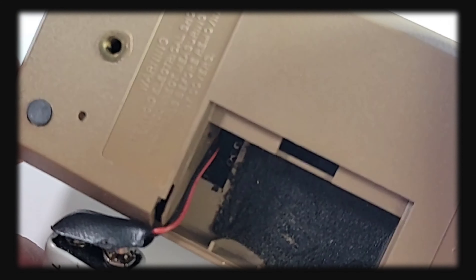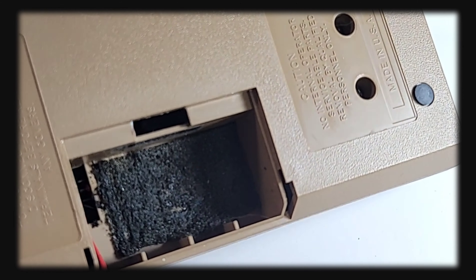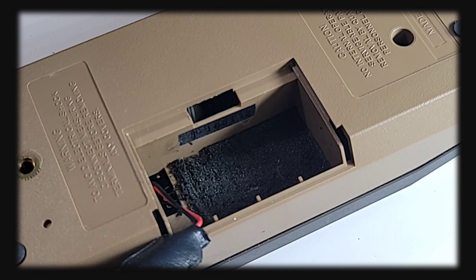Hey everybody, welcome back to another edition of Retro Tech. In today's retro spotlight: the TEGAM 130A digital multimeter, circa 1986. This one is cool. Now this multimeter has some similarities to the Micronta I reviewed a while back.